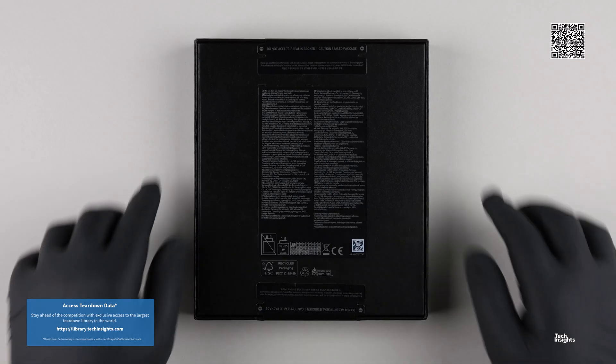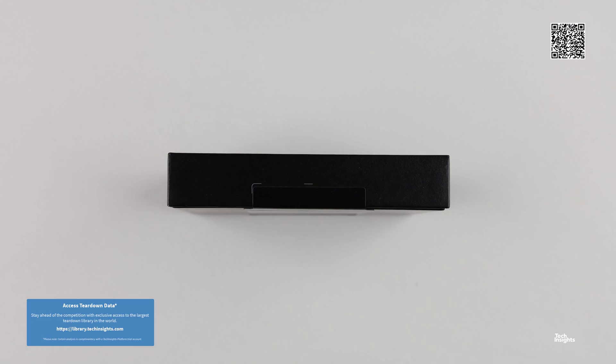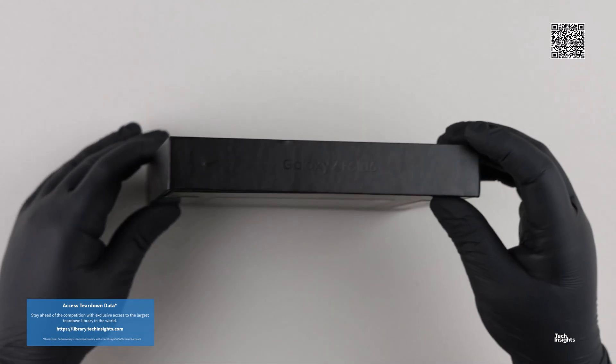Hello and thank you for joining us for the Samsung Galaxy Z Fold 6 Teardown Video, part of the Tech Insights Teardown Video Series.